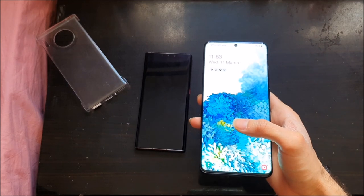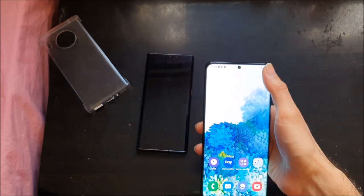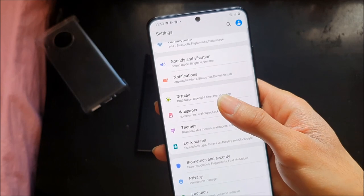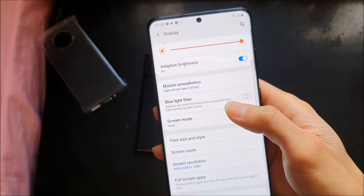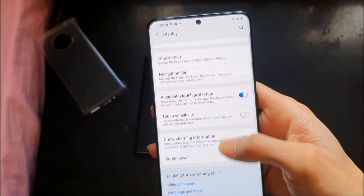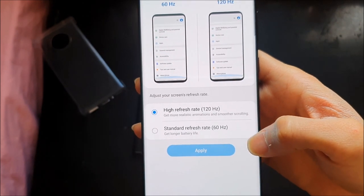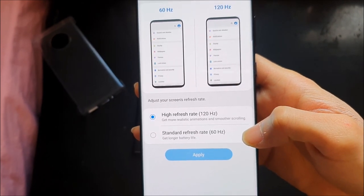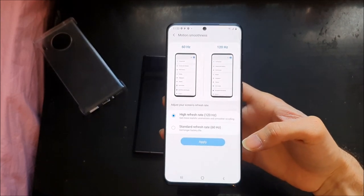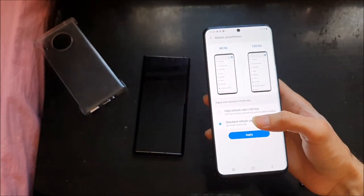It has a 120Hz AMOLED display, and this is something you can switch between. You can go to your settings, then go to Display, and you can switch the mode between 120Hz refresh rate or your standard 60Hz refresh rate. Obviously the phone is snappier and faster with the 120Hz refresh rate.